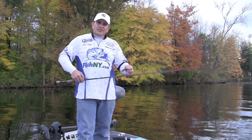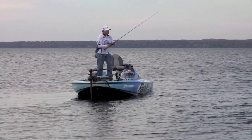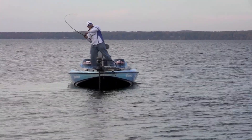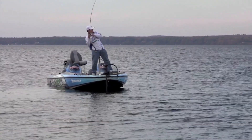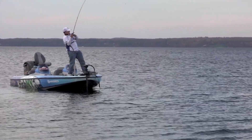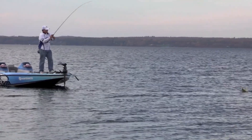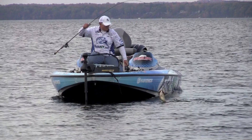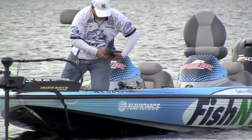Instead of snap setting or yanking really hard when you get a bite, basically start turning your handle and actually sweeping the rod back in a motion, going all the way. The main thing is to keep turning the handle. When that fish bites that bait and doesn't have it all the way, you're pulling it away — it grabs on even harder. By turning the handle of your reel and sweeping back, you're driving that open hook right into their mouth every time. Believe me, you're going to hook a lot more fish.